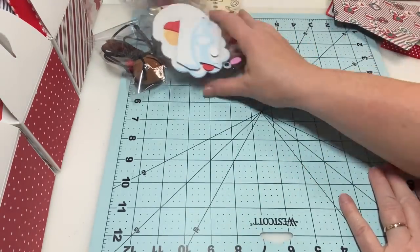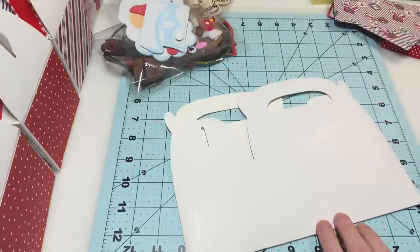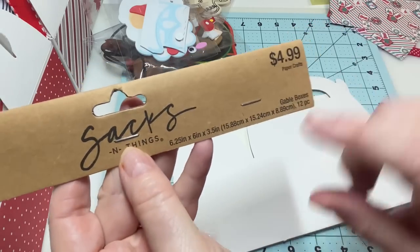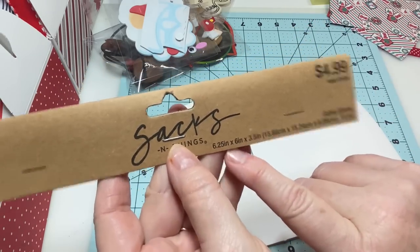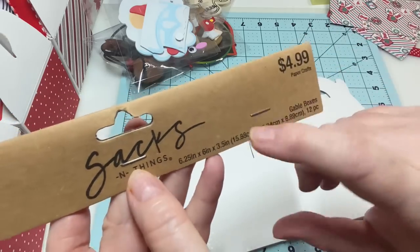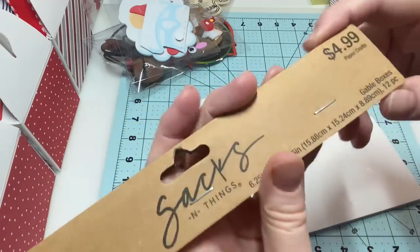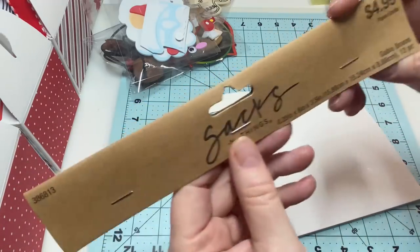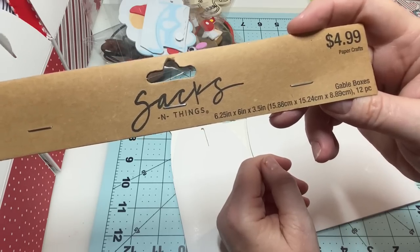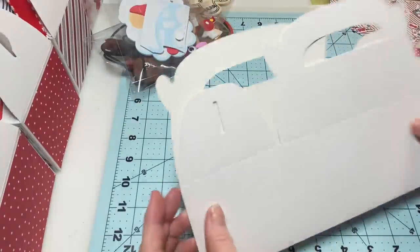I purchased these gable-style boxes at Hobby Lobby. The tag that it came with shows the boxes are six and a quarter by six by three and a half. I found these on the aisle next to the card stock — there were tons of bags and stuff like that.